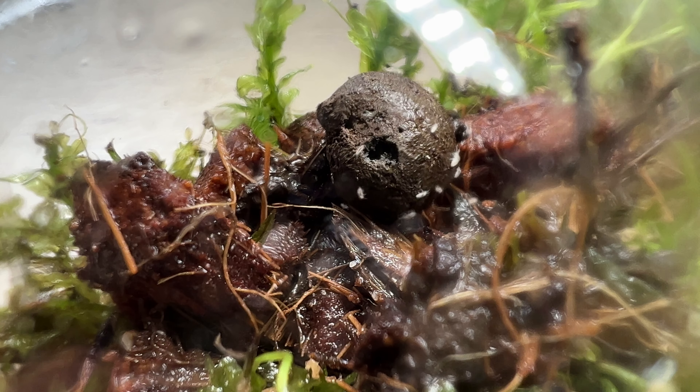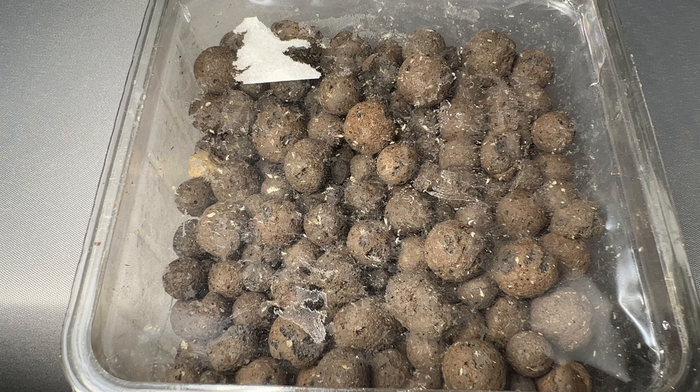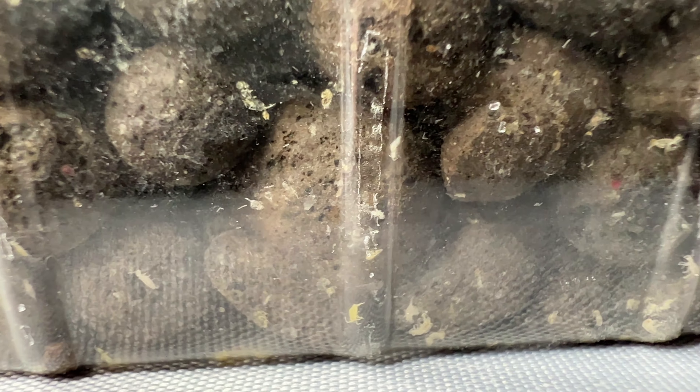A while ago I ordered my first culture of tropical springtails. I was so excited when the package arrived, but when I opened it I saw this. The seller used clay balls as a substrate, which of course will crush anything inside when the package is thrown around. It was just so sad to see all those cute little guys crushed in the box.